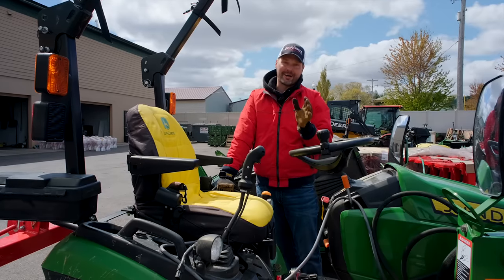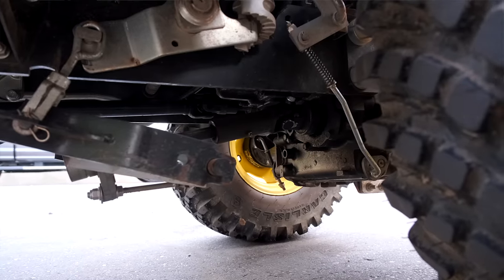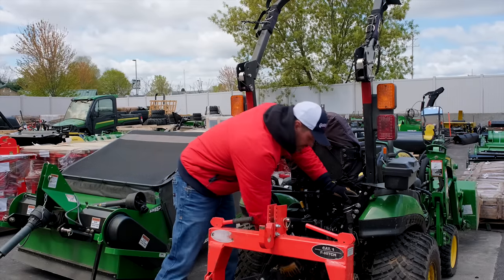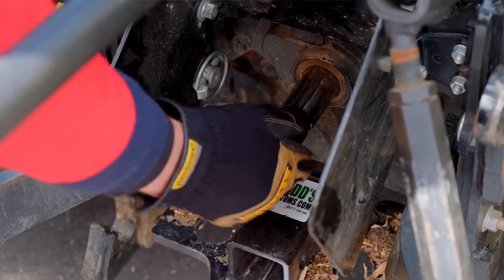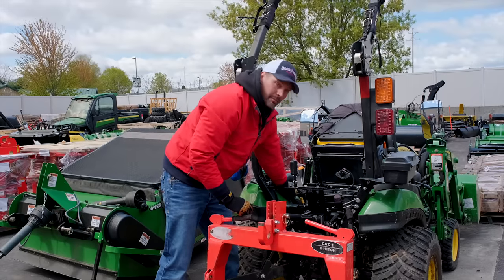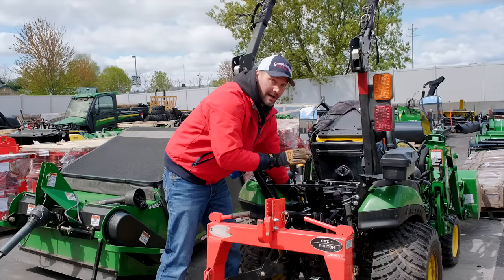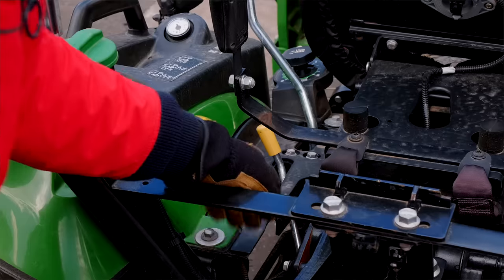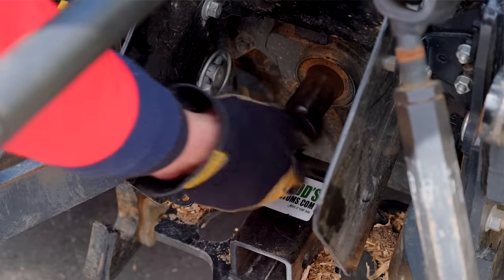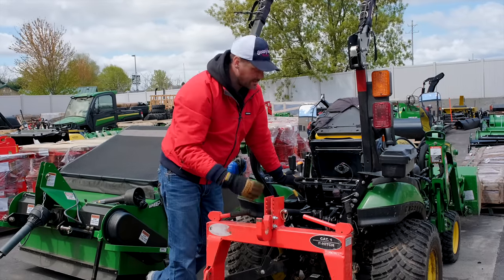This first tip is unfortunately not going to apply to everybody, but it's very helpful if it does. If you have a mid PTO and a rear PTO — not just a rear PTO — pay attention right now. This rear PTO shaft is locked right in place — you can only jiggle it just a smidge. What you do is move your PTO select lever from engaging the rear PTO to engaging the mid PTO only — not both, but just the mid PTO. Now the PTO shaft freely spins all the way around, which is going to make aligning those splines on the attachment side so much easier.